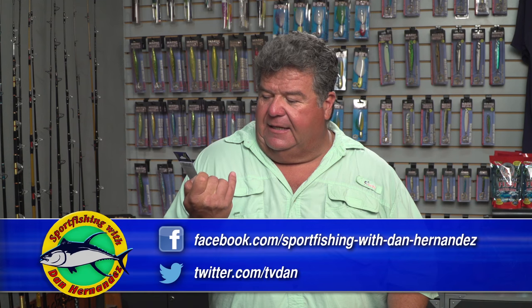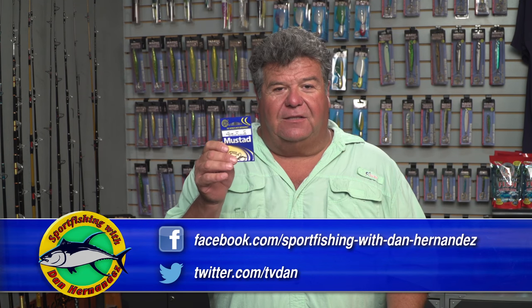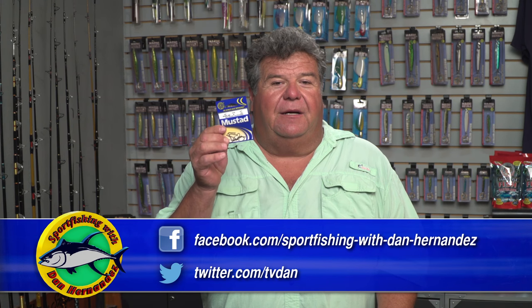These hooks are really good — you should pick them up at your local store. Again, it's the 92661BR. You can find it at your local stores, and it's just like the other bait holder hooks I used to use before by Mustad.